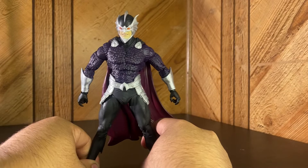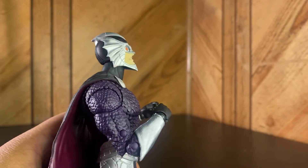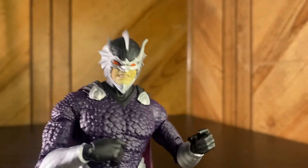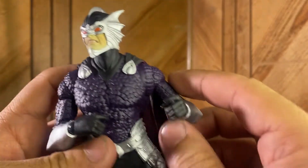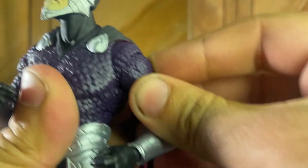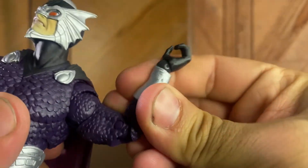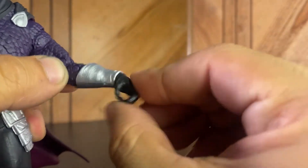For the articulation — his head looks down about this much and goes up about this much. I wish he could look more upward for swimming poses. He rotates all the way around and can shift side to side. He's got a butterfly joint — it goes all around, pretty good stuff. Then we've got a ball joint that goes up about that much and rotates all the way around, plus a bicep swivel. Mine's a little loose.